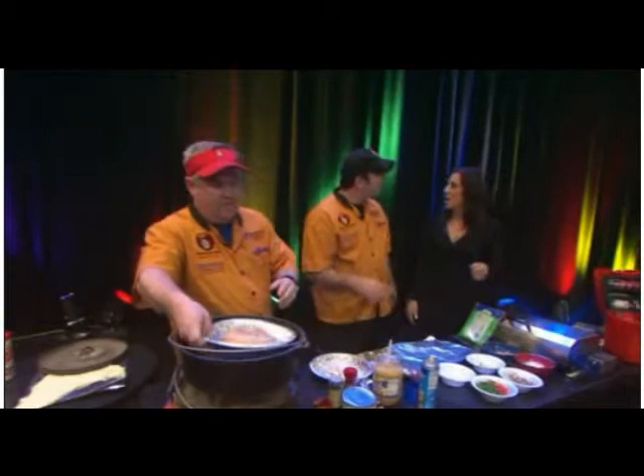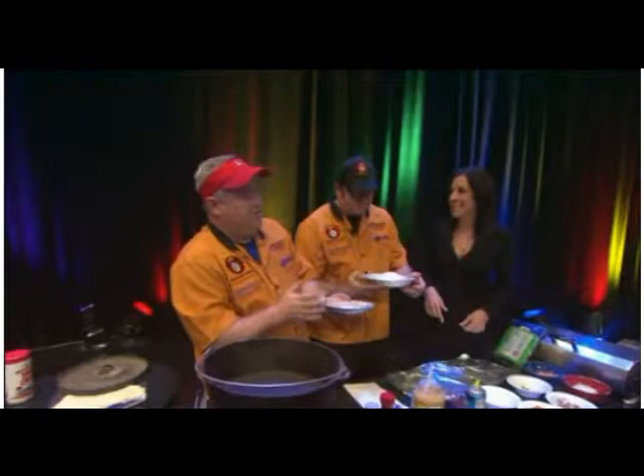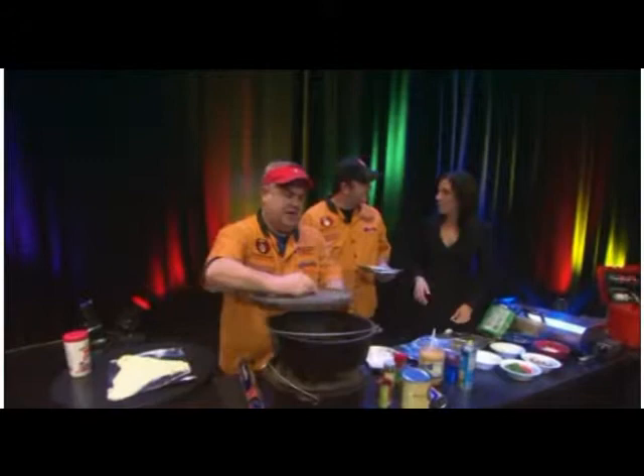You put about 15 coals on top and about eight on the bottom, and this is what you come out with. It's good if you use these disposable tins, so then you're not going to have to clean your Dutch oven. When you're camping, you want minimal cleanup as possible. The key to doing a Dutch oven is make sure that you double your coals from the bottom to the top. Run eight coals around the edge of the Dutch oven, never directly underneath, because anything directly underneath will scorch it.